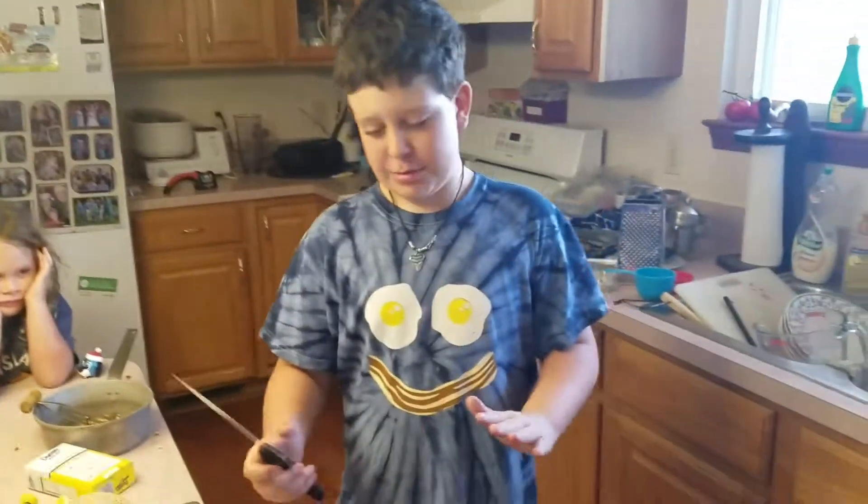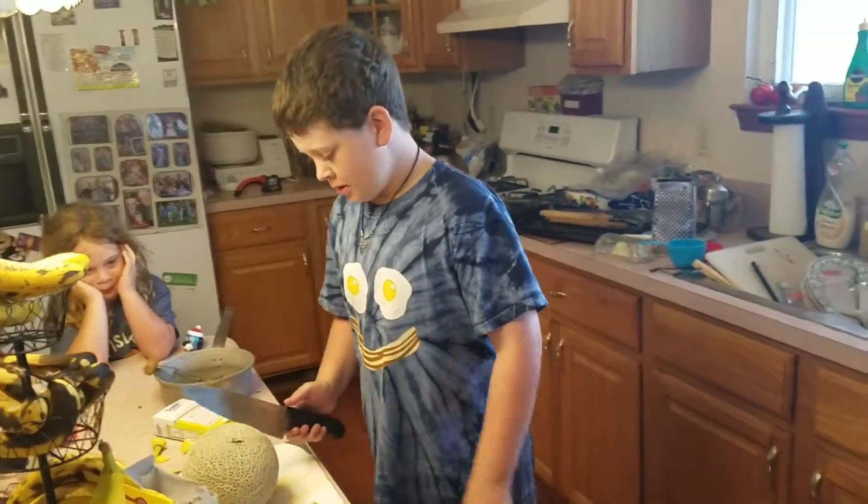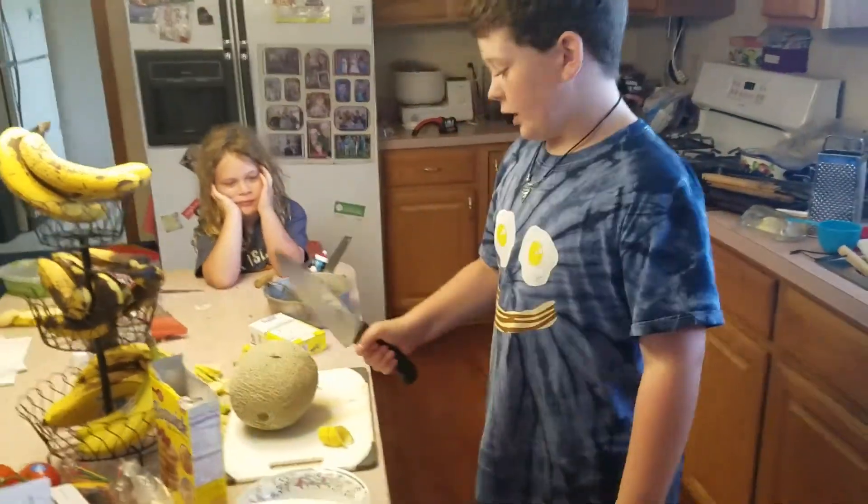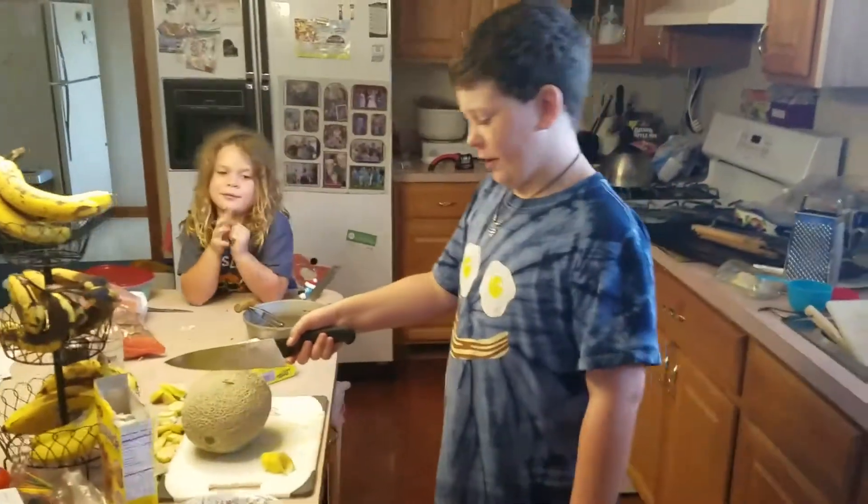Hey guys. Extremely sharp knife and a cantaloupe — pretty much all the rest to explain. We're going to go full fruit ninja on this thing.